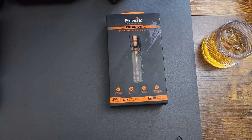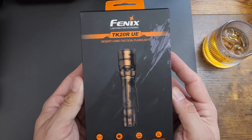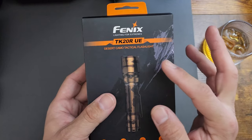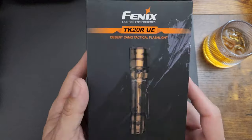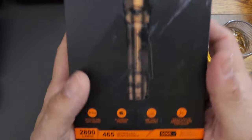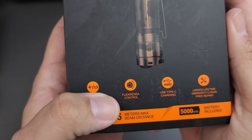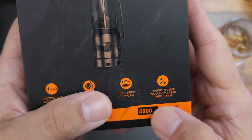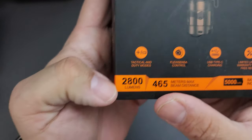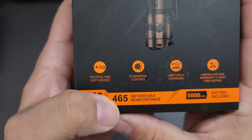Phoenix Lighting — for extremes. That's really cool. Desert Camel Tactical Flashlight, the TK20R UE. It's a nice box — my gosh, it's heavy. Check out the box: tactical and duty modes, flex sensor control, USB Type-C charging, limited lifetime warranty, five-year free repair.